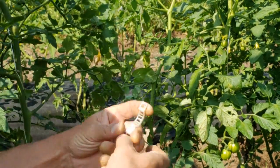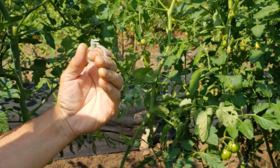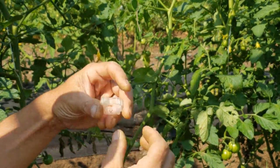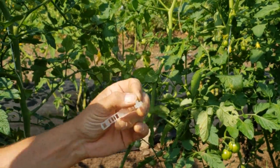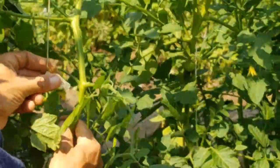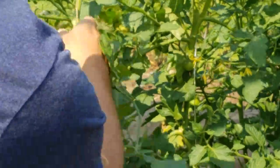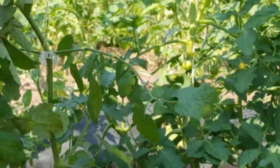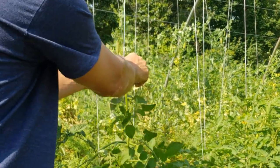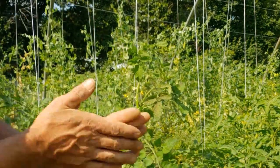There's still one tomato plant I noticed that needs to be clipped onto a string, so let me show you how I do that. Here are the tomato clips we use — they're real simple. The string goes in here, this goes around the tomato vine, and it clips just like that. They can be unclipped, so if you need to move it you can. Then you can take this and twist it up the string, just like this.